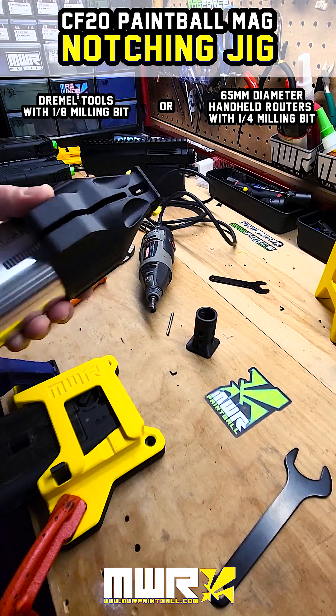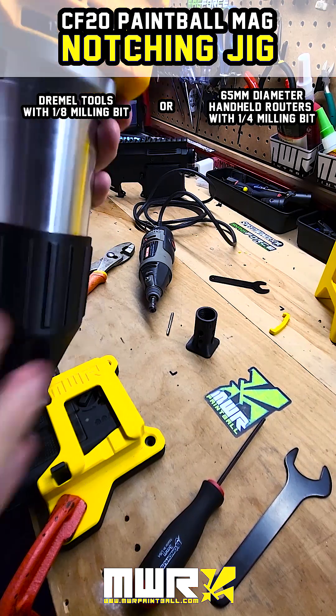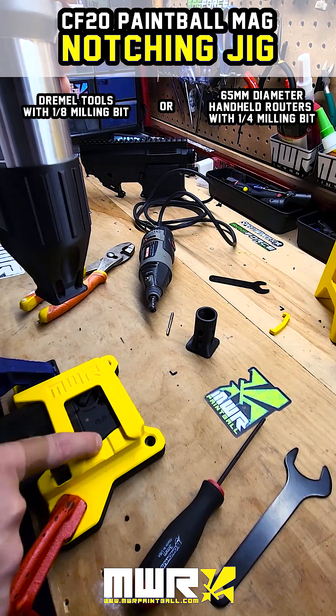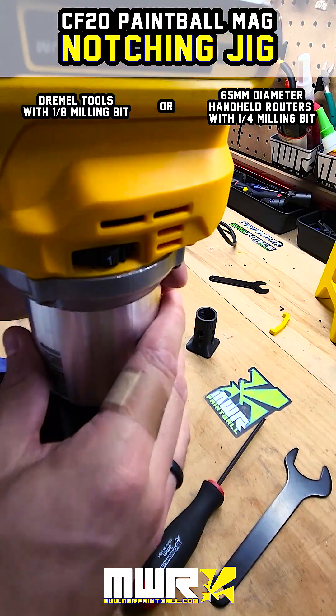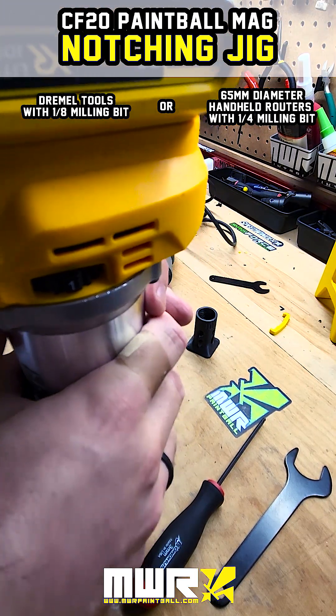We'll screw that down onto the bracket and start cutting. Put on the battery, follow the contour of the jig, and go one time towards the left on the top, then come down a little bit, then go back to the right. We'll do a second pass just to make sure it's all nice and clean.